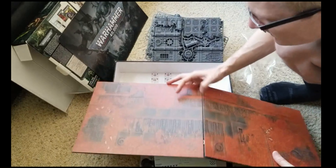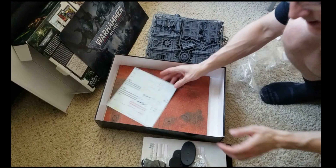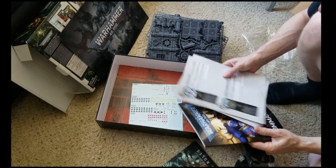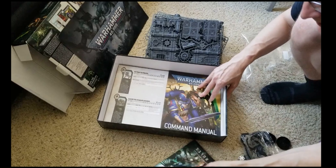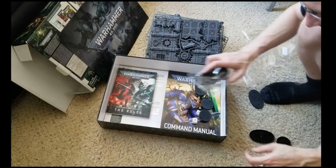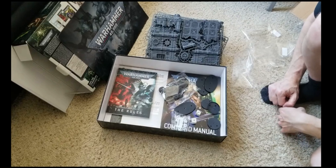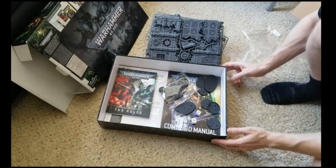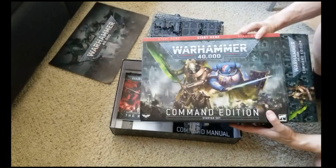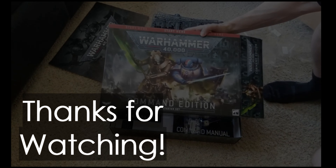Got a lot to learn and figure out. But first things first - I got to get everything put together and go from there. So we'll just pack it all up and be making some videos as I go on how to play this, put this together, and then play it. There you have it - my delivery of the Command Edition Warhammer 40k. Start here - that's what I'm doing. Alright, thanks for watching y'all.